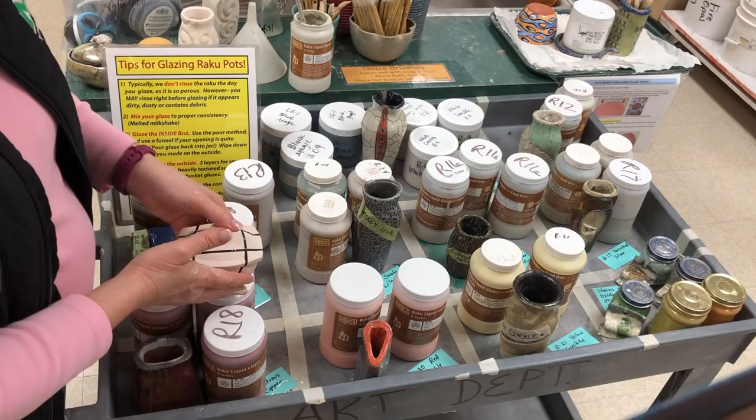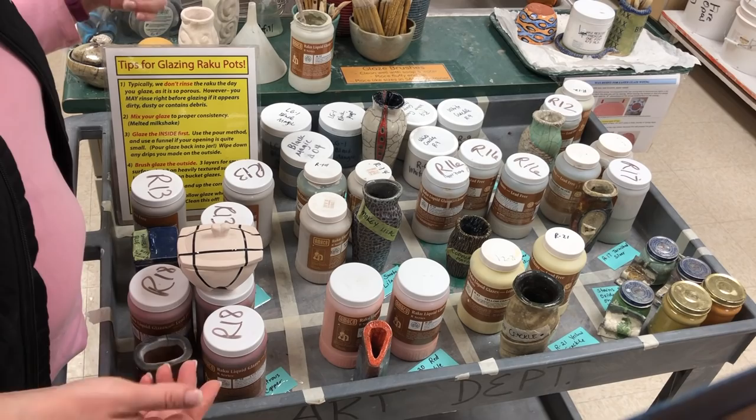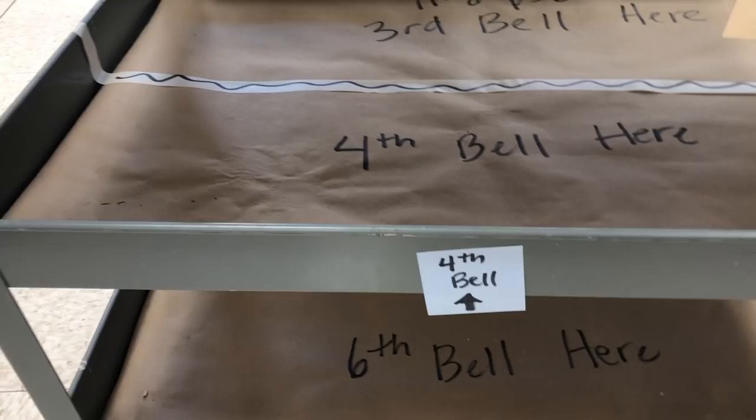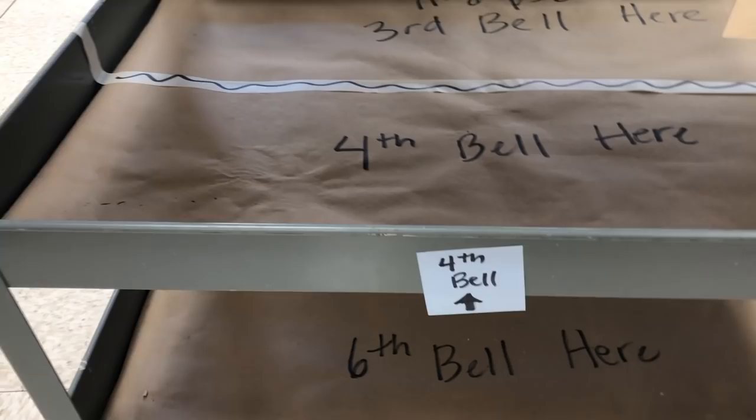Now you know how to glaze your Raku and you can proceed and do that, then put it on the cart when you're done. When you are all done, you're going to be placing it on the cart on the appropriate shelf and spot for your particular class, and we'll just roll that out to the kiln when we're ready to fire. Thank you.